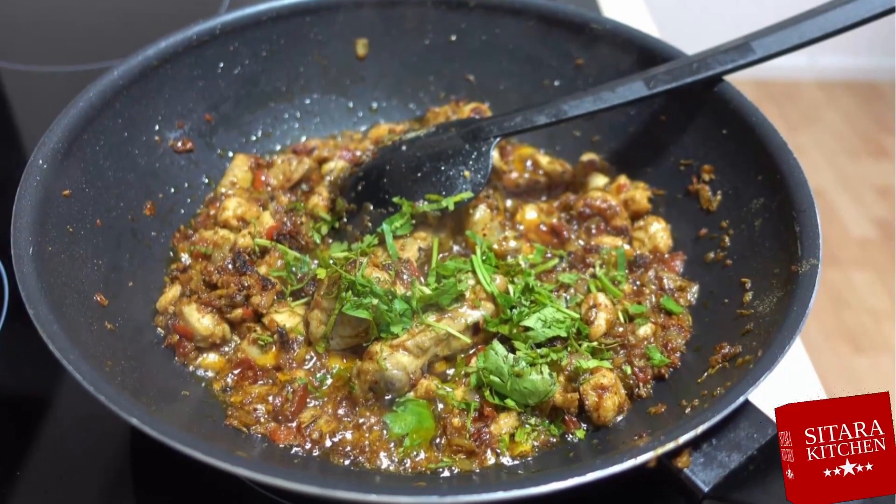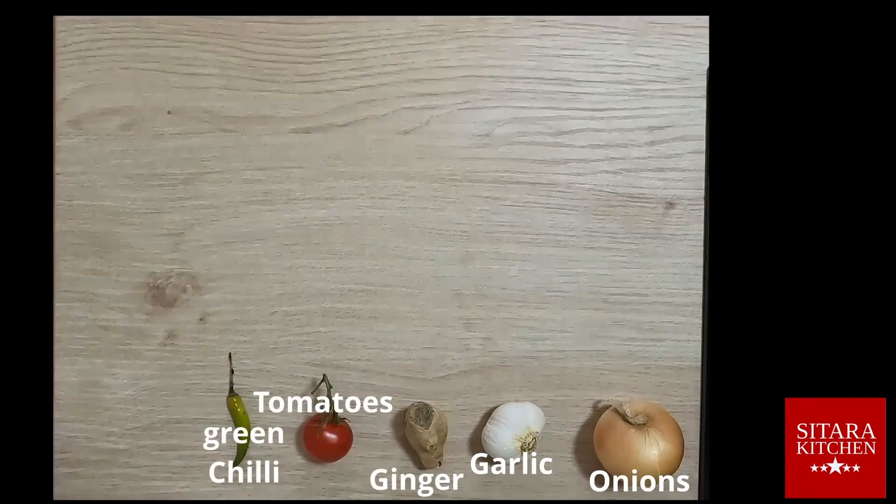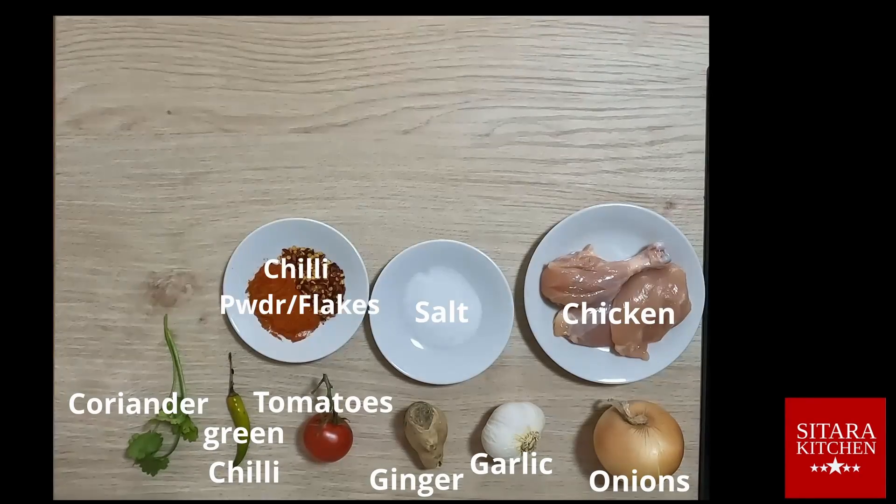Bismillahirrahmanirrahim. Welcome to Siddharah Kitchen. Today we show you an easy step-by-step guide to your first chicken karai. Let's take a look at the ingredients we are using for today's dish.